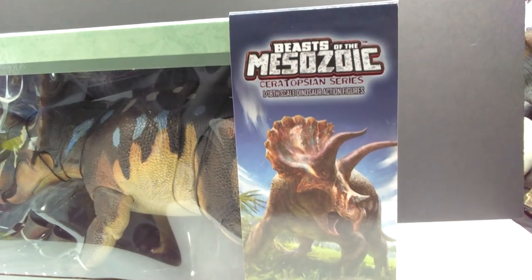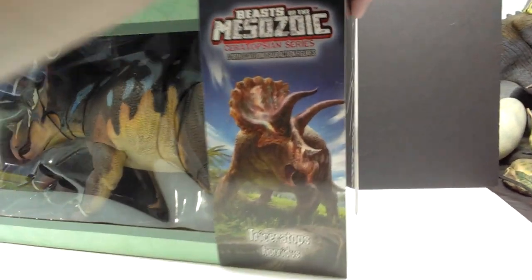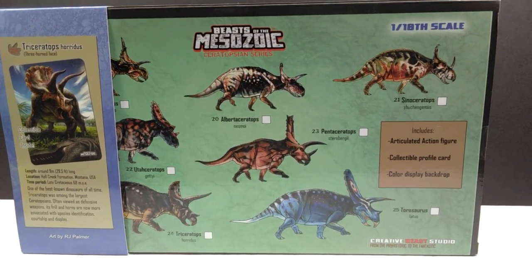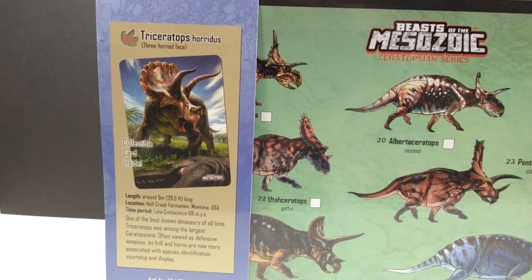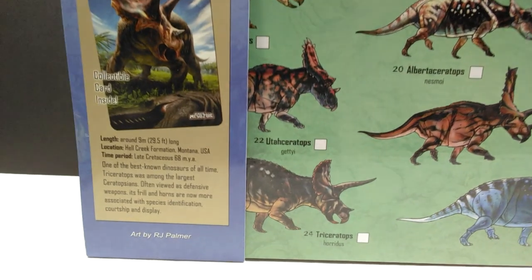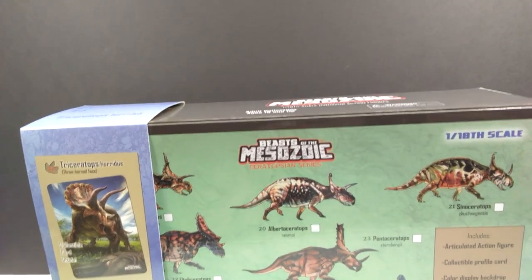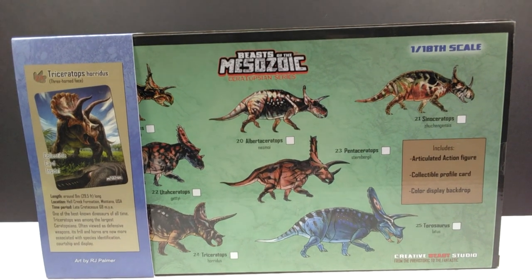Looking at the box, we have the Beasts of the Mesozoic Ceratopsian series logo and a gorgeous image of the Triceratops, as well as the species name. Turning the box around — it is a very big box — we have a checklist of the other Ceratopsians in the final wave, completing the entire series, plus a sneak peek of the included card. The art is by R.J. Palmer.